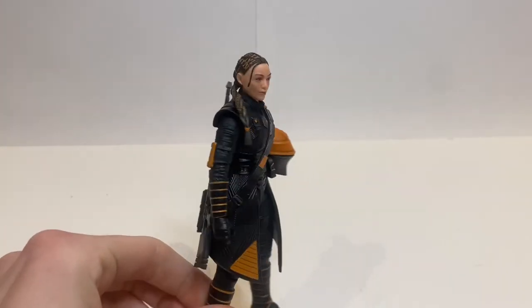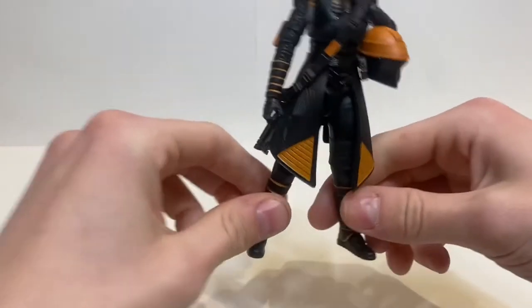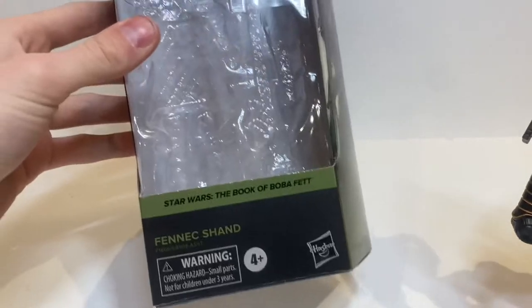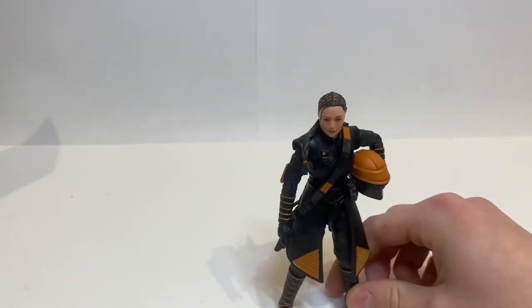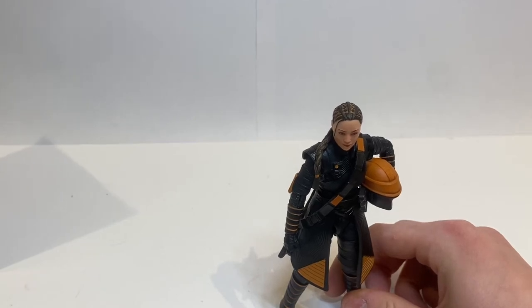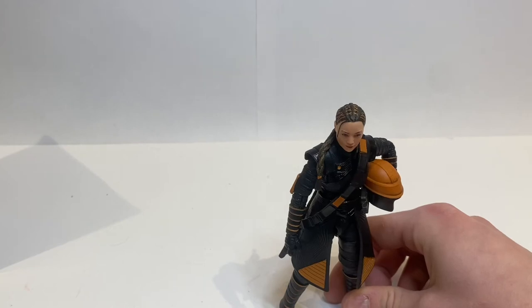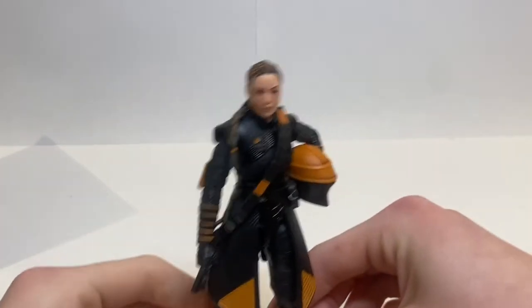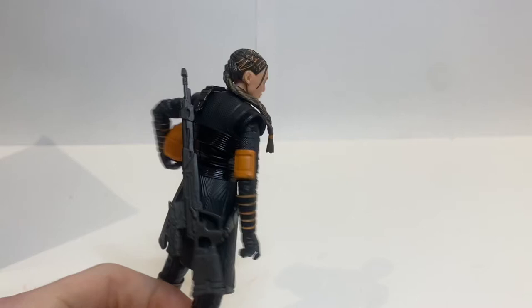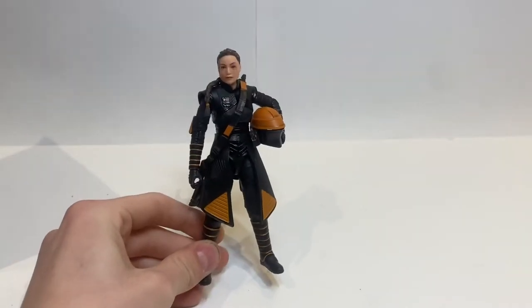We have, of course, Ming-Na Wen, Fennec Shand from The Mandalorian slash The Book of Boba Fett. Technically it's a part of The Book of Boba Fett, although I do remember seeing some concept of the galaxy packaging for The Mandalorian figures and she was in it, but they took her out and put her as number one in The Book of Boba Fett, which honestly I think makes more sense. But that is all I have to say to introduce the figure, so without further ado, let's just get into Fennec Shand's review.